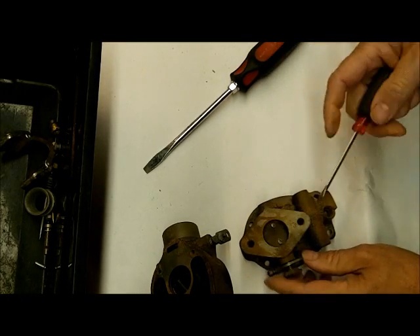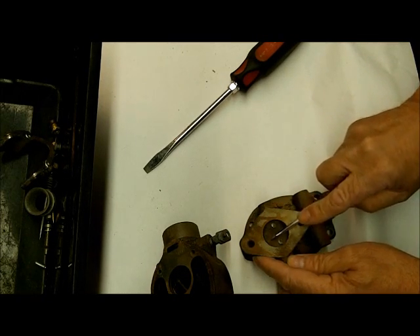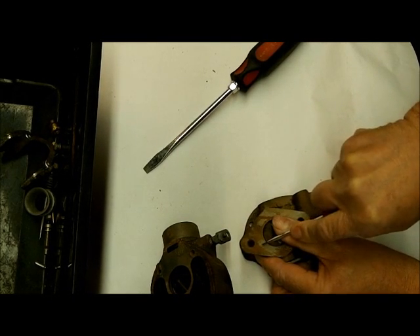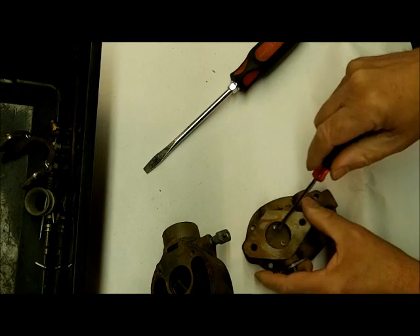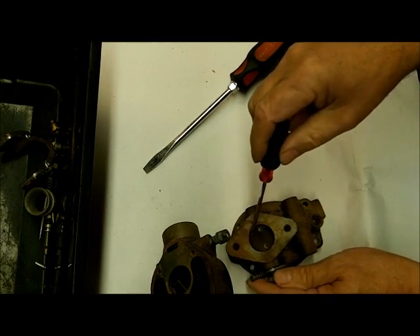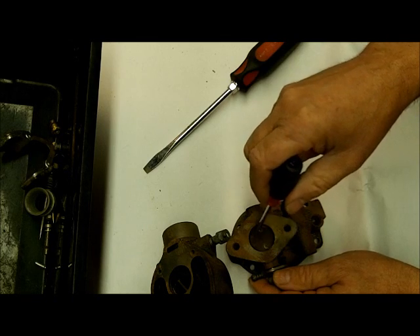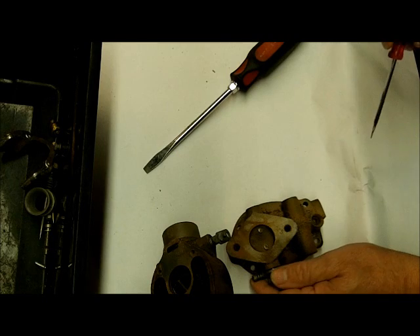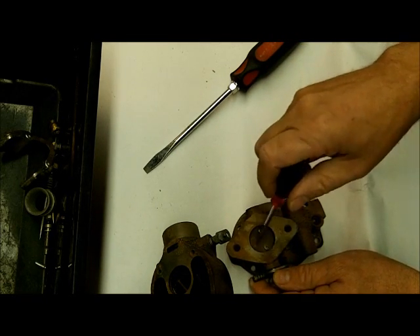We're going to take out the throttle plate now and the throttle shaft. I usually mark these — I put a little mark on the plate and then a little mark on the throttle body — because I want to put it back in exactly the same position. These need to seal, and if you put them in backwards you may leave a little gap. These are offset so they kind of go in one way, but you can flip them over and it may not seal as well. So get it put back the same way.